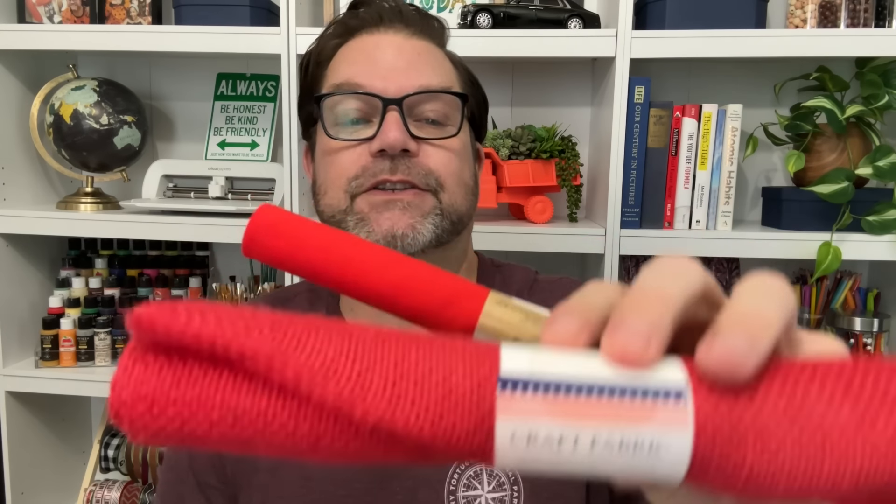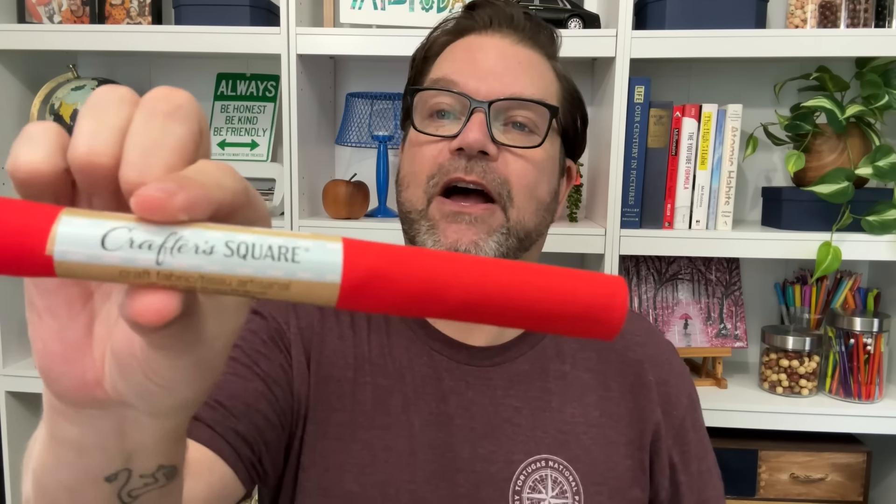I needed some red felt because I'm working on a Christmas in July collaboration, and I needed red felt for a couple of the DIYs I'm doing. I did find some fabric, and I also found this red burlap — this is what I'm using instead of felt. This is in the 4th of July section, and the rest is in the Crafter Square area. It's a really good time to start buying that kind of stuff right now, because we know the holidays are going to sneak up on us very quickly.